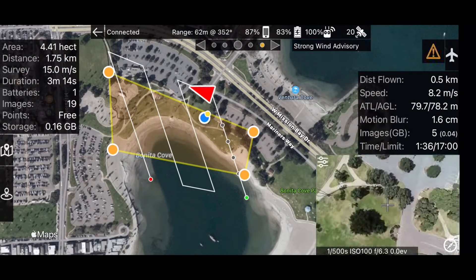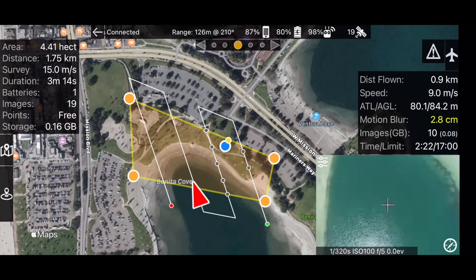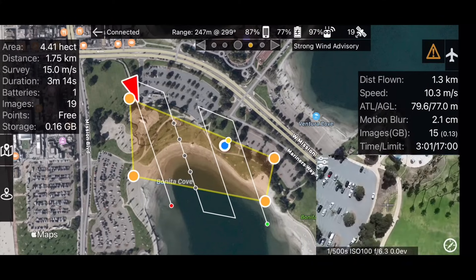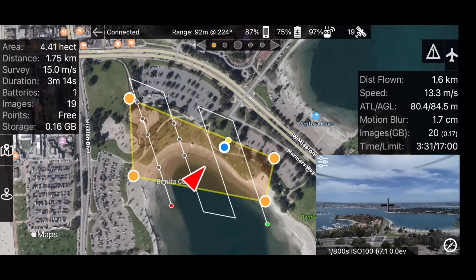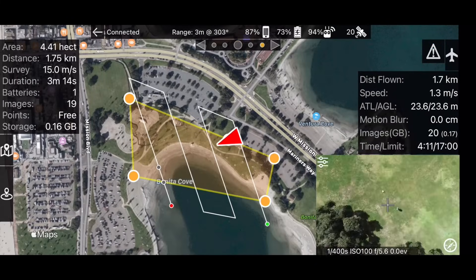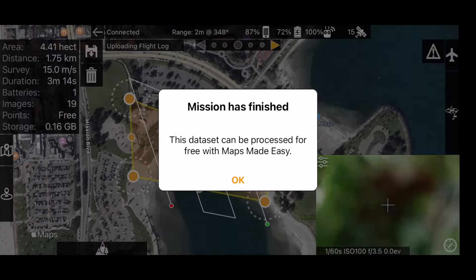Images will be taken at identical speeds and spacing to ensure accurate data. Once mapping is complete, the aircraft will proceed back to the takeoff location and automatically land. And that is how easy it is to collect accurate data with MapPilot Pro.